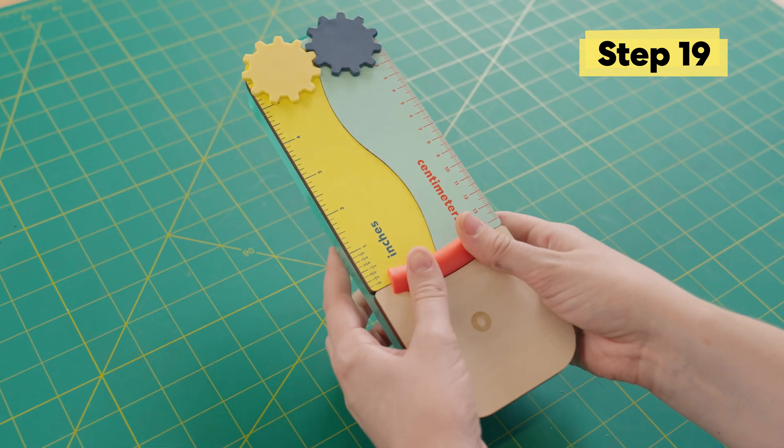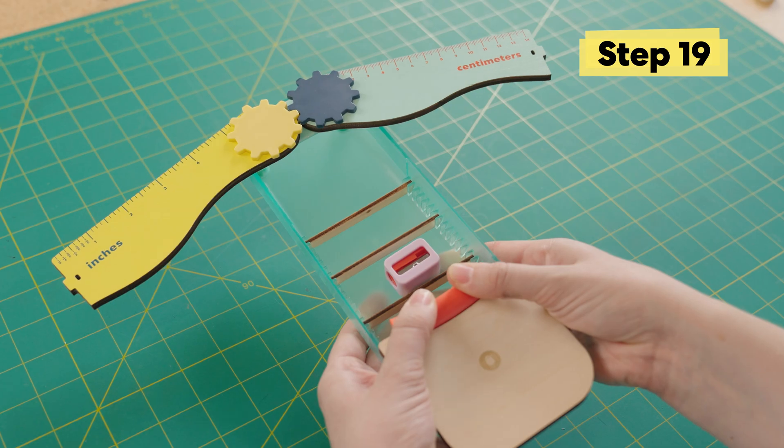Now we'll add in our wooden dividers to make sure everything fits in our box. They can go in any of these notches so you can fit whatever items you might have. I'm going to put my pencil sharpener right here, and this spot I'm going to save for my erasers. Now we're going to close it up — make sure you close both sides and then lock that orange piece into place. Let's open it up and see if it works. Woohoo! We made a pencil box.